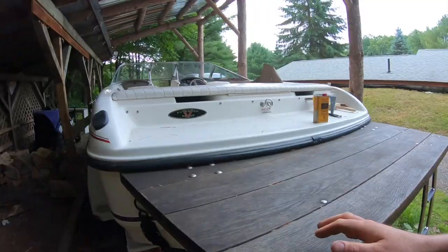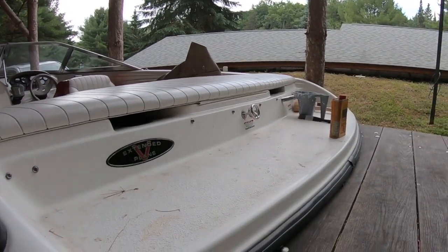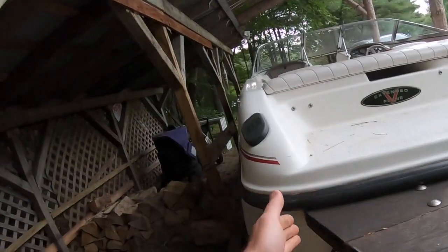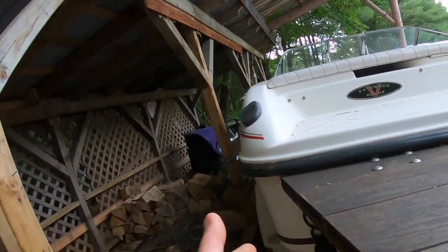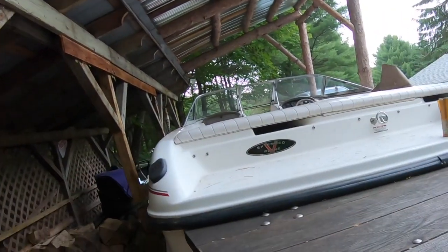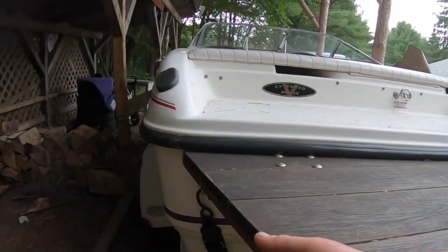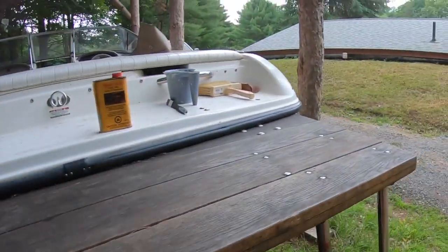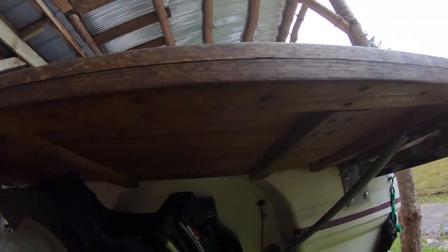Once I had a good contour for the back of the boat, it was up to me to determine what shape I wanted. I wanted something that stuck out, but not just a big piece of plywood on the back of the boat — it needed to look decent. So I decided on this angle here. I don't even know what the exact measurements are; I just looked at it and said, 'Yeah, that looks good.'